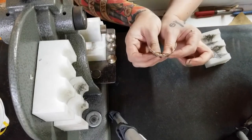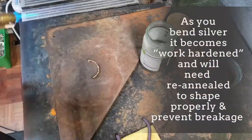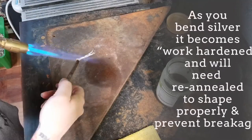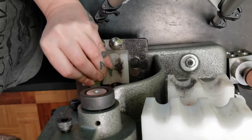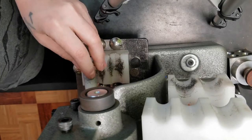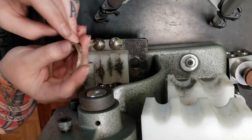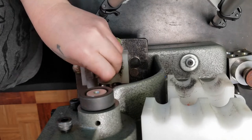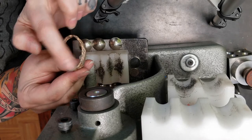And boom, I'm going to anneal this again. And now I'm going to candy cane the ends. This is a phrase coined by the Flat Wearable artisan jewelry makers. And then I'm going to slowly close the bend.